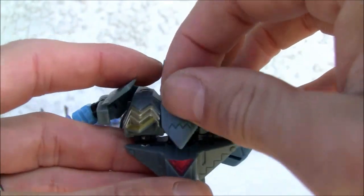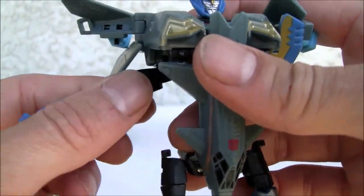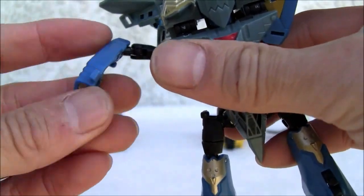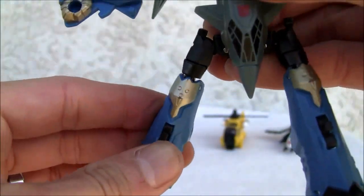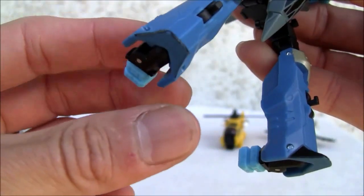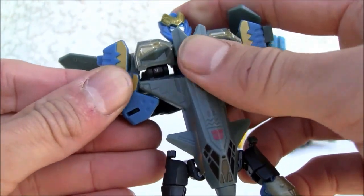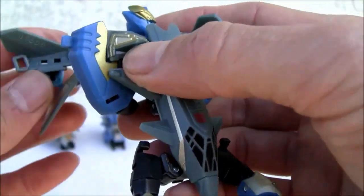The arms swivel in and connect right there — bear with me, it's been a while. The articulation on this guy is okay: ball-jointed double-jointed arms, swivels pretty good, no wrist swivel or thigh swivel, huge knee, so the proportions are kind of weird. There's a swivel there, and not really a heel spur but not bad. Just connect it right there — there's a little tab.